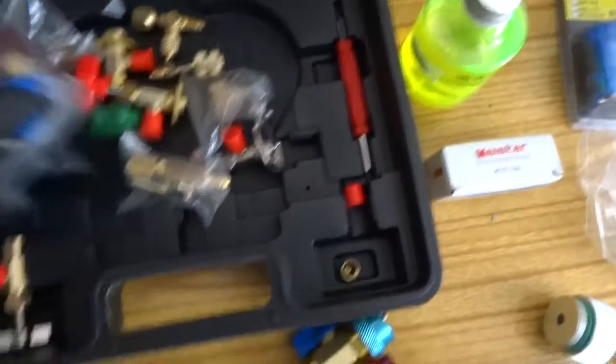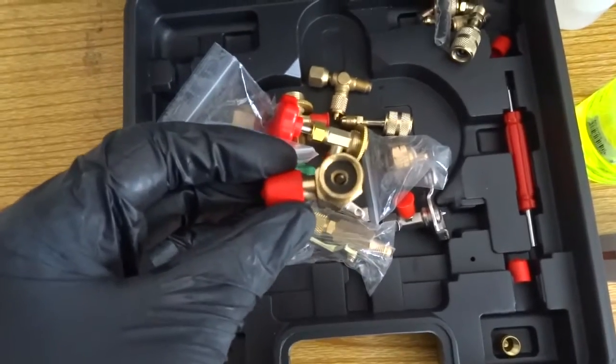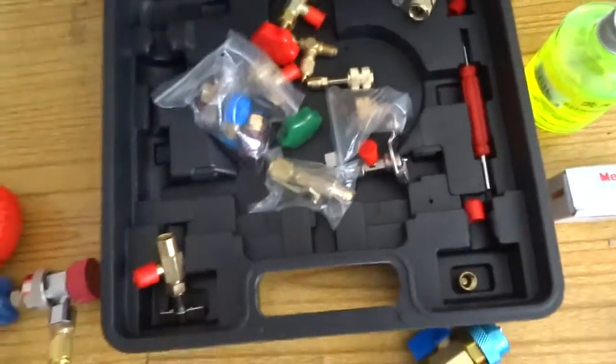It also includes all these connectors. I don't know what all of them are for yet, but they're for different gases, different bottle types, and ones that pierce on the cans. Basically it could take you months to collect all these together and he's including them all in it.